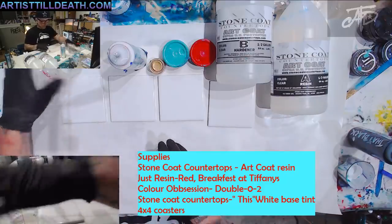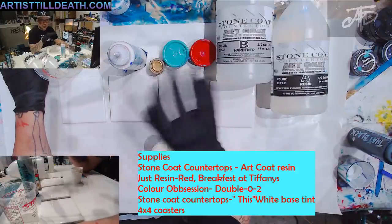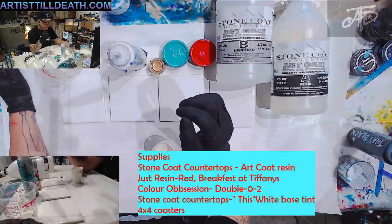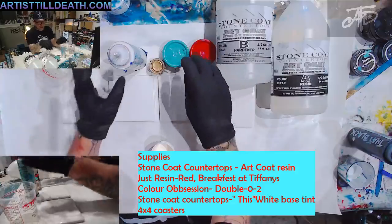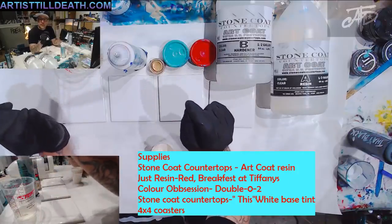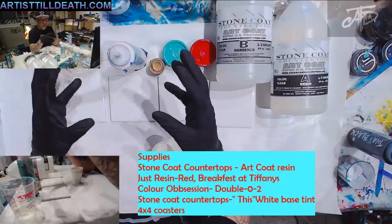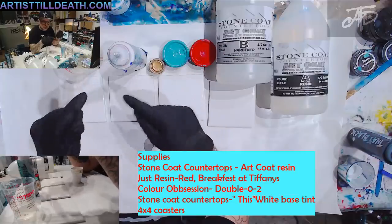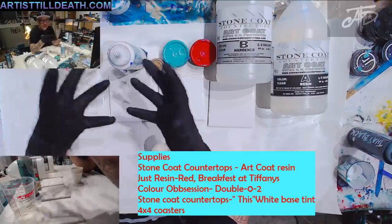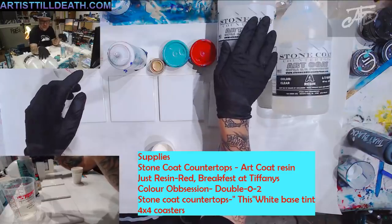If you're a newbie, this is a good way to get the jitters out — the nervousness, the intimidation, not wanting to waste resin. Resin has a mind of its own, but that's the funny thing: resin gives you your style. Don't try to plan on having a style. Resin is like that little kid in the store you can't control — it does what it wants.